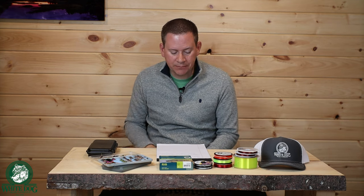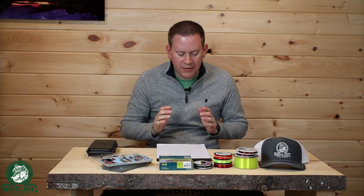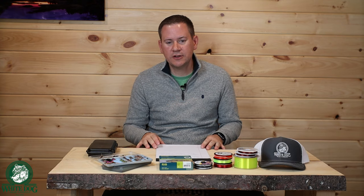This is Volume 2. I would recommend, if you haven't seen it already, start with Volume 1 — I'm going to have that link here and in the description. That starts with all the fundamentals, the important things to understand before you really even hit the water. It goes through a lot of the fundamentals and the gear. There's also the 5 Biggest Mistakes video, which was very popular — it goes through common mistakes people make when they're just getting into Euro Nymphing.